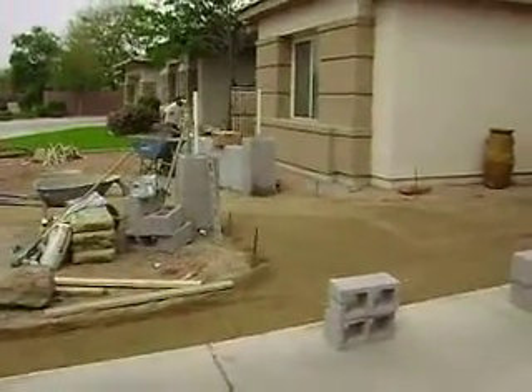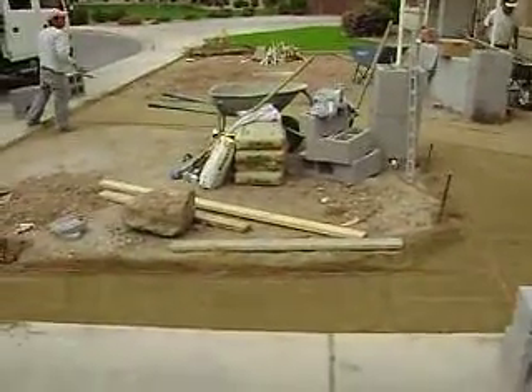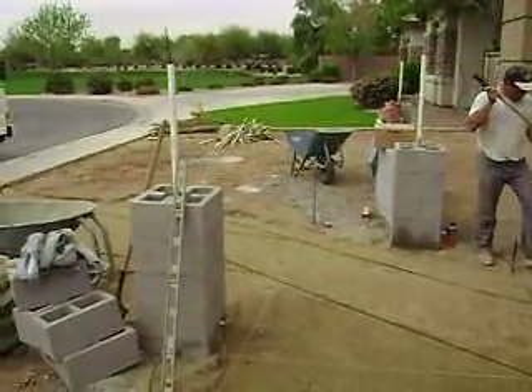Here we are, Day 3 at the Bupert Residence, preparing the sub-base for the pavers. This will be all a new paver walkway and a paver entry. We've roughed out the block pillars and block walls.